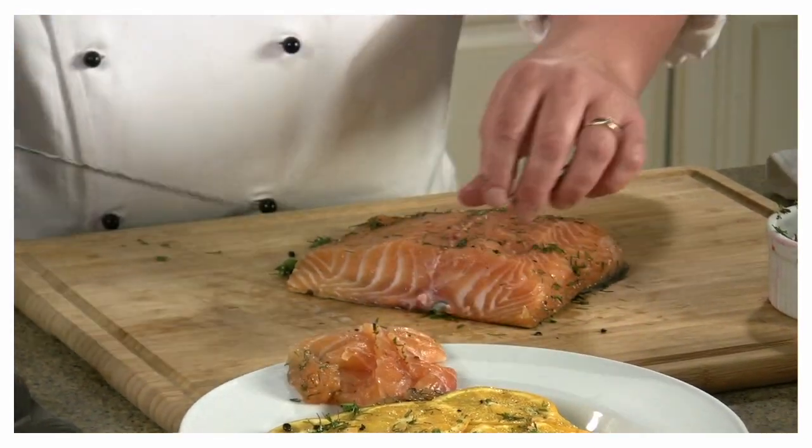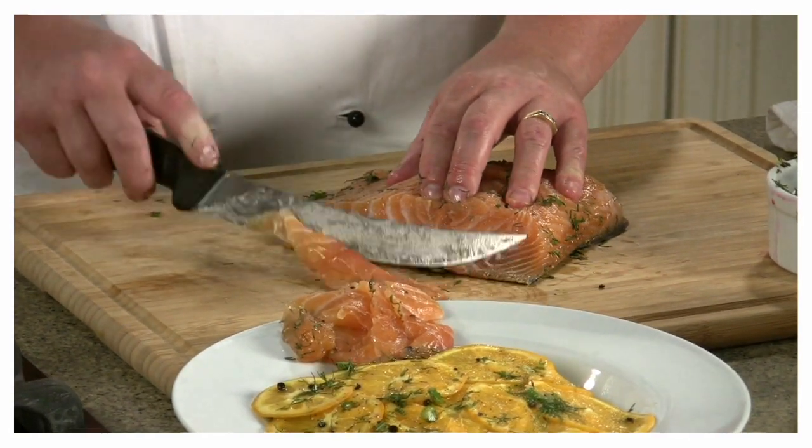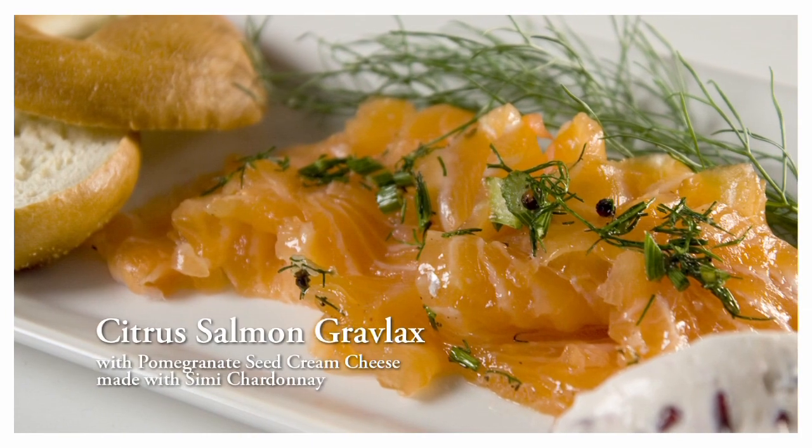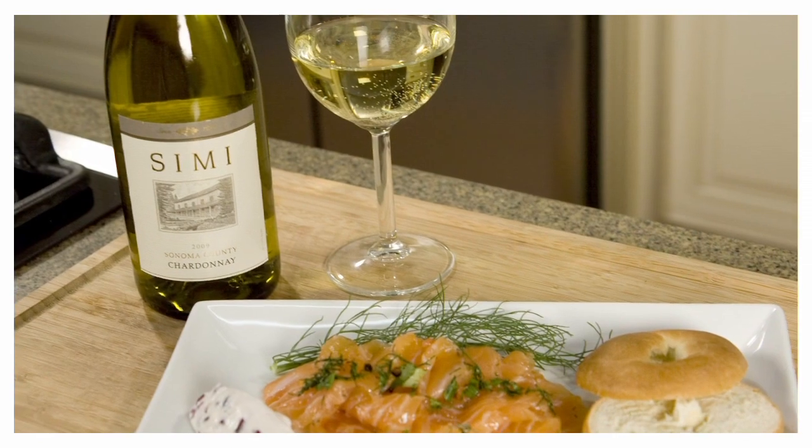Accompanied by the pomegranate seed cream cheese with the Semi Chardonnay, it is perfect. And there we are — a citrus salmon gravlax with a Semi Chardonnay. What could be more perfect?